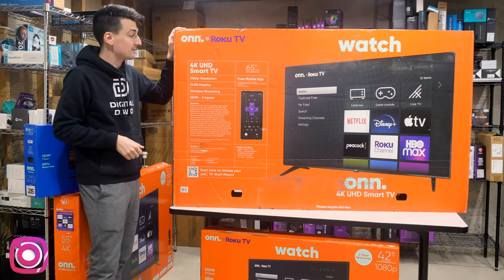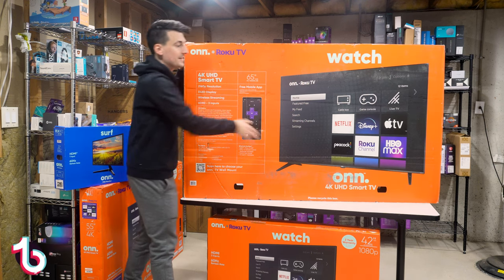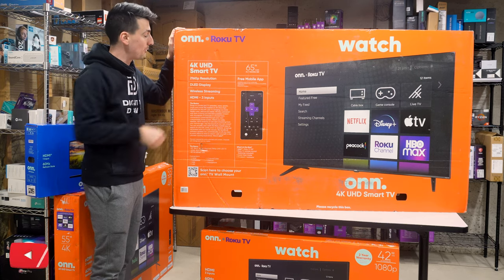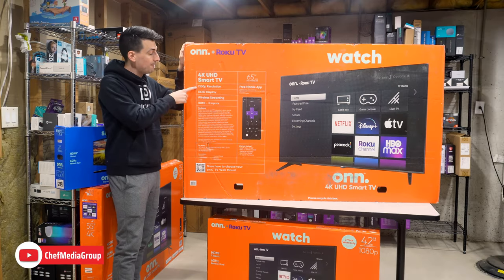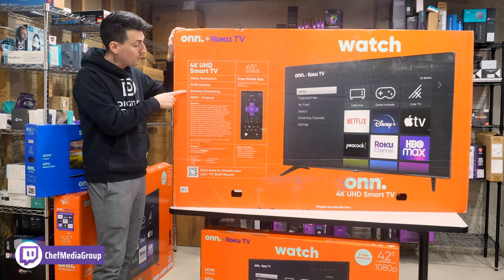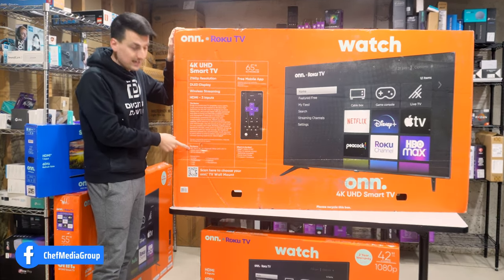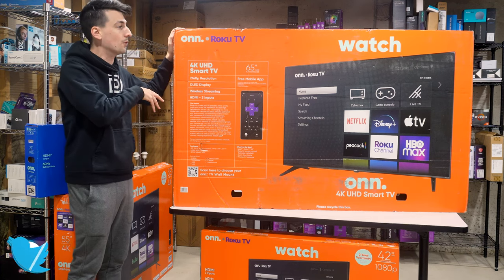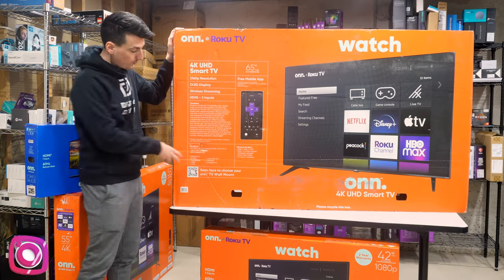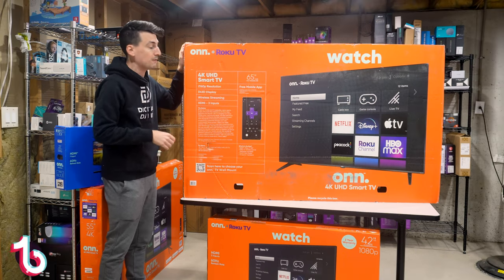Looking at some of the tech specs and features this TV has to offer — we've got Roku built right in, that's your TV operating system and interface. It's my favorite one on the market today, it's just so easy, clean, and simple to use. This TV is 4K featuring 2160p, that's full 4K resolution, a D-LED display, wireless streaming, three HDMI inputs, 60Hz refresh rate. For a VESA mount option, make sure it supports 300x300 millimeters. We also have all our connections, a QR code, and a screenshot of the Roku mobile app for iOS or Android.